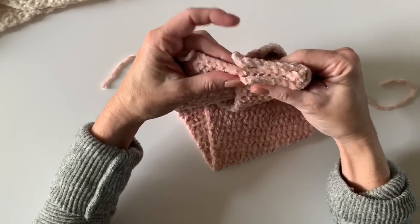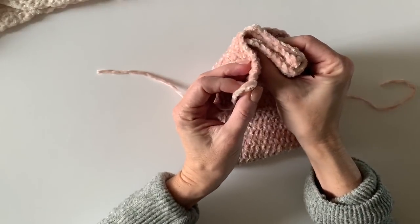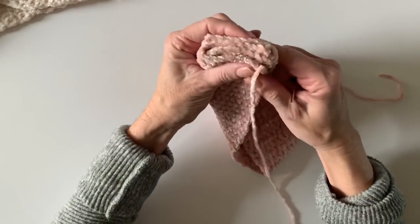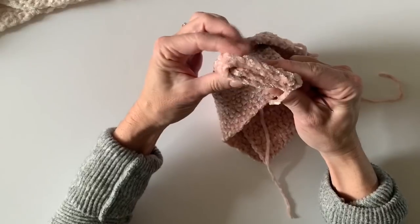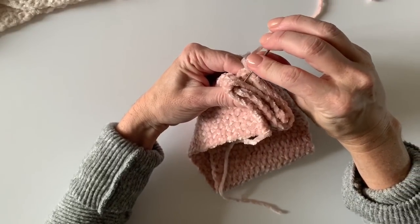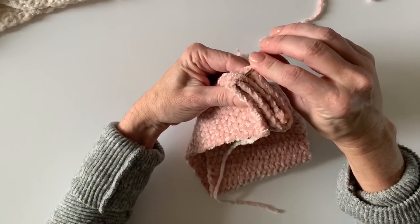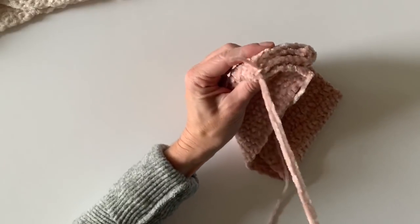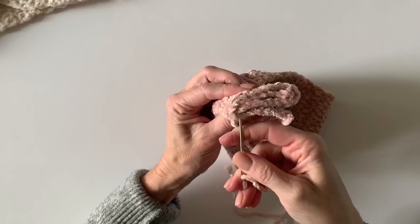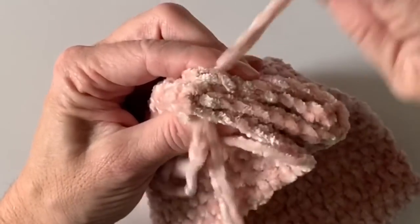Keep it even and wrap this end to the front so we're making it into a little sandwich. Take your tapestry needle and just thread it through all four layers, working in and out through all four of these layers.